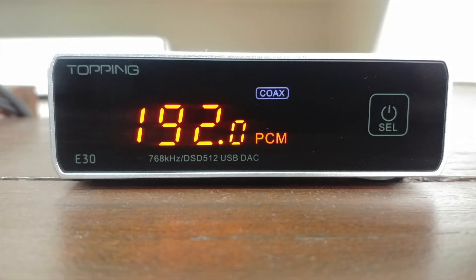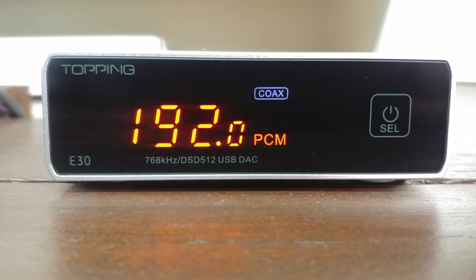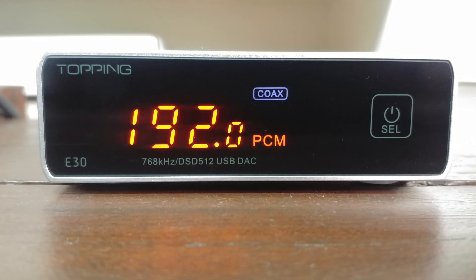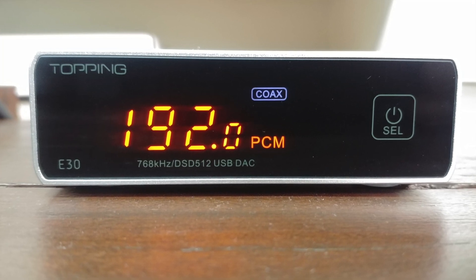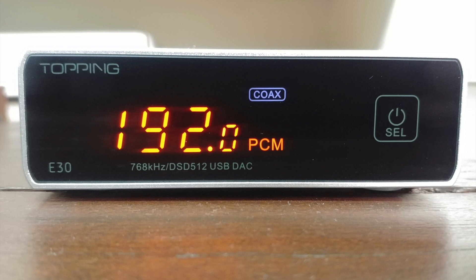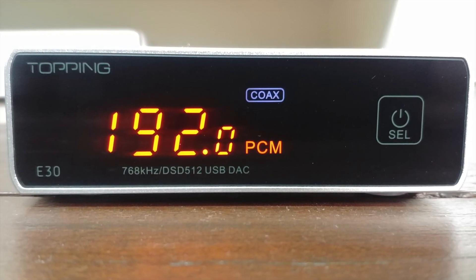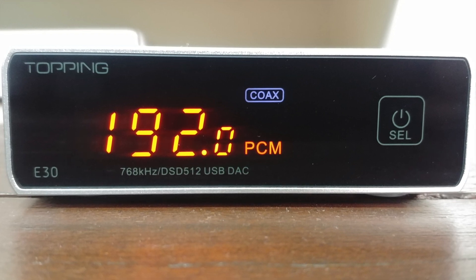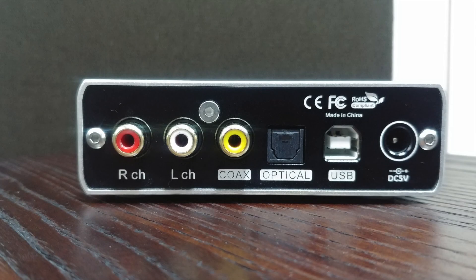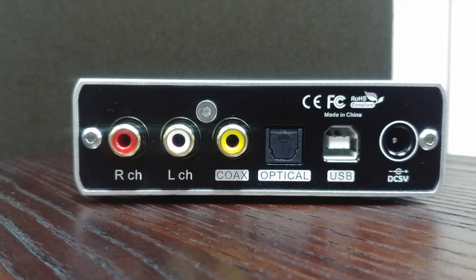If you want to know more details about the comparison, please keep on watching. Up front you have a clean and simple orange display which looks handsome, especially with the silver case. Inputs and resolution are clearly displayed. Despite being only $130, it looks quite sturdy and well built. An SNR of 112 dB according to Audio Science Review makes it quite silent and outperforms much more expensive DACs, if only in benchmarks alone. At the back it's a simple affair with RCA outputs, coax, optical, USB, and power.